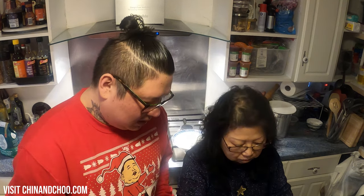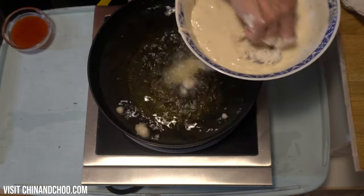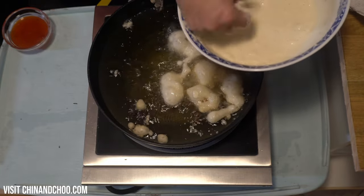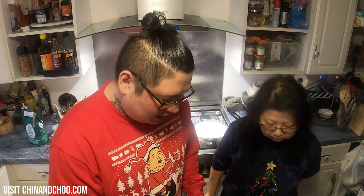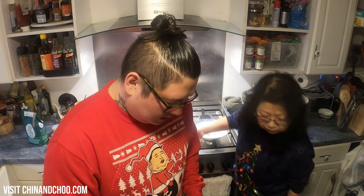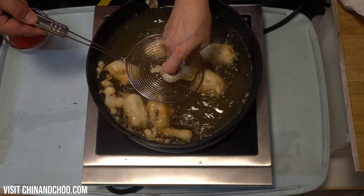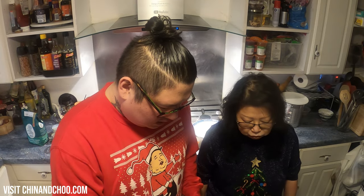Mum's better at this than me so she's going to do the battering. Put all your pigs in blankets in the batter, in you go, turn it around and just let it drop into the oil. When you drop it in you've got to have a high heat then turn it down to a lower heat. I personally like a thicker batter but Mum likes it crispy. You can always just put a little bit extra batter on like that — no worries at all. Your sausages and bacon are already cooked so it takes less time.